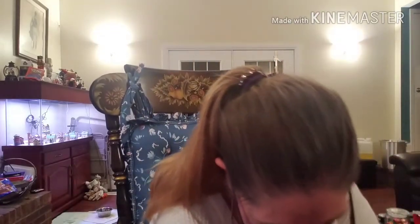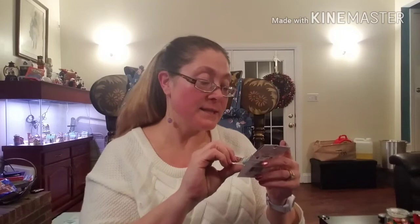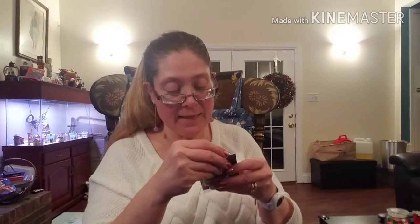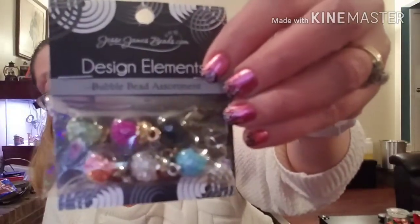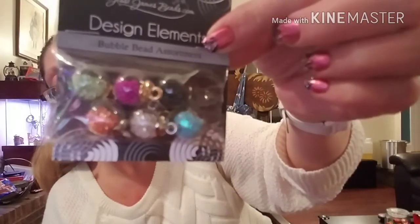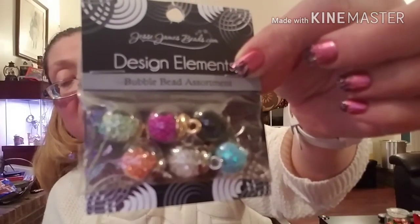I forgot about these — I found these and thought they would make absolutely gorgeous planter tassels or just tassels in general. They were called Design Elements bubble bead assortment. Some of them have beads inside and some have confetti inside. They compare at $6.99 and were $2.99. They were so pretty — there were 6,000 of them in there.